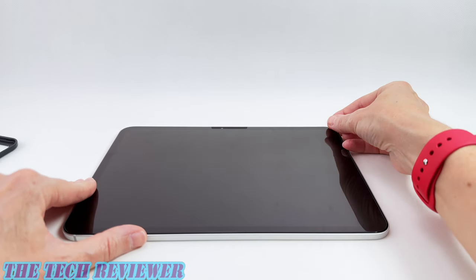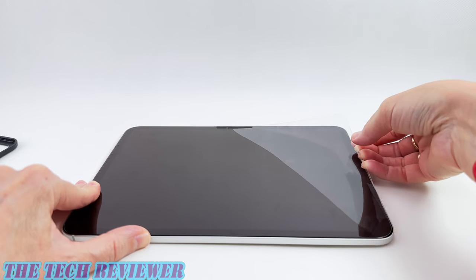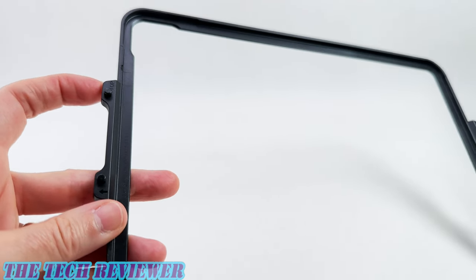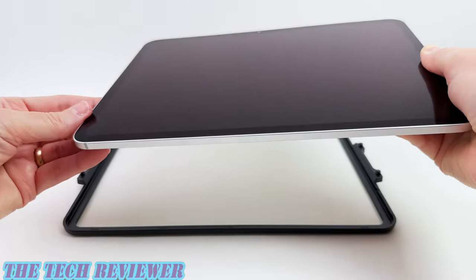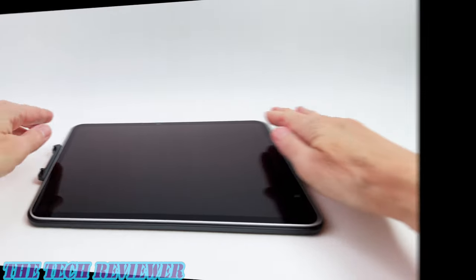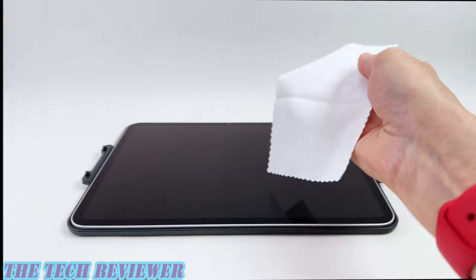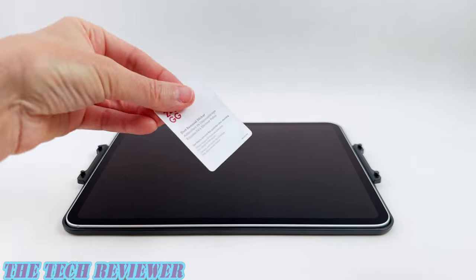Before you start your screen protector installation, you're going to want to make sure that you're working in as clean, well-lit, and dust-free an environment as possible, and remove any screen protectors or cases that you might have on your iPad. Next take a look at your installer — note that we have a top and a bottom to it, and the top is marked 'top.' Put your iPad in there the right way around and lay it down inside the installer. Once it's in there, you can get it cleaned up. Start with your Zag cleaning wipe and thoroughly clean your iPad screen, then dry it off with your microfiber cloth, and finally go over it with the dust removal sticker to remove any remaining dust.